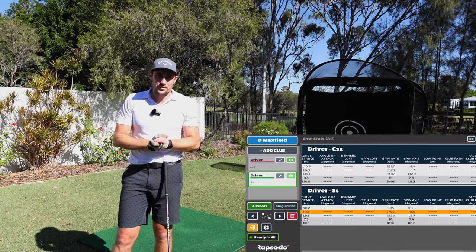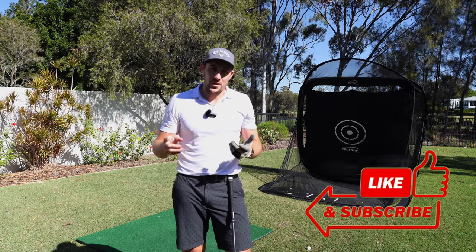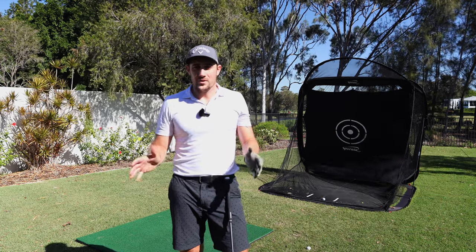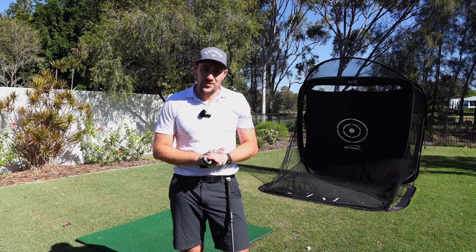That's it from me today. I hope you loved that — make sure you hit that like button, subscribe to the channel, leave a comment and I'll get back to every single one. I'll see you guys on the next video. Cheers.